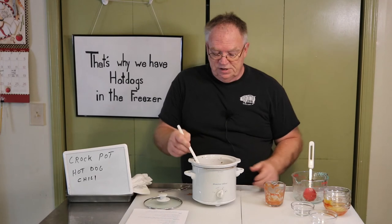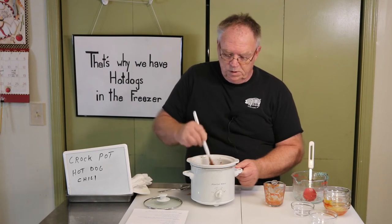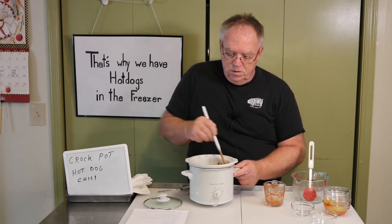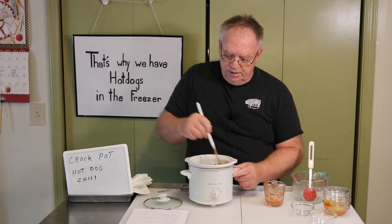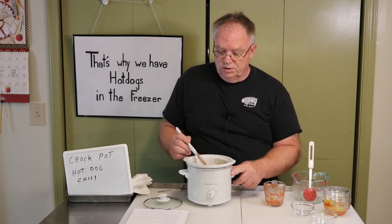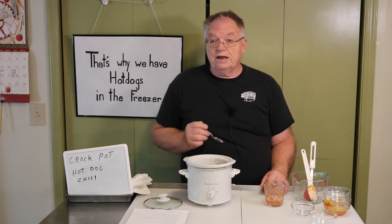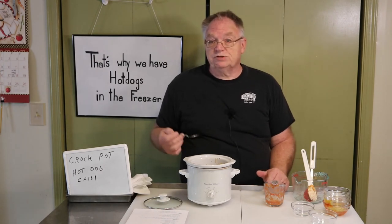That's all there is to it — you just dump the stuff in and mix it up. Then we're going to plug in the crock pot and let this go for two and a half hours on low. But rather than wait, I'm going to go ahead and try it now because everything's cooked — we just have to let it all meld together over the next two and a half hours. So I'll taste it now instead.